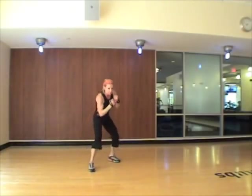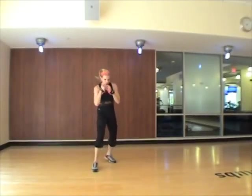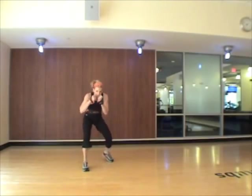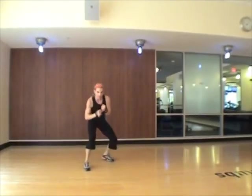Hook, uppercut, bob weave, cross, bob weave, jab. Two, three, last time. Hook, uppercut, bob weave, cross, bob weave, jab.